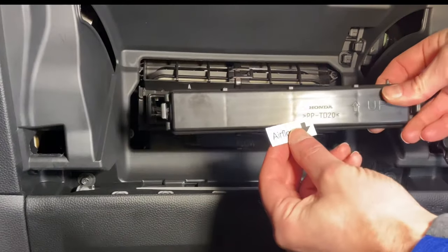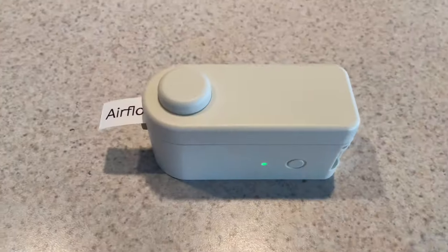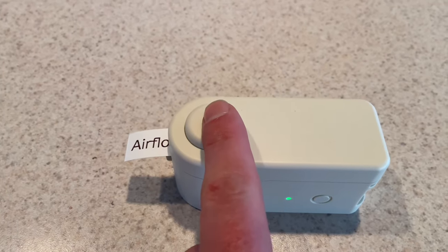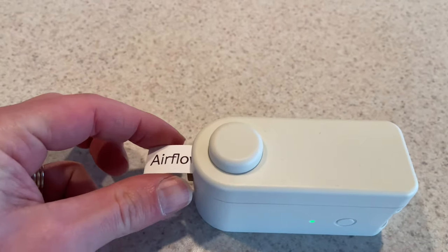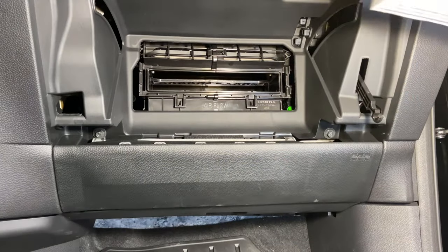I like to put a label on that cover, so I use my wireless label maker shown here — I'll put a link to that in the description. It's a nice little device that allows you to label things so that way you can always see it and it's easy to read.